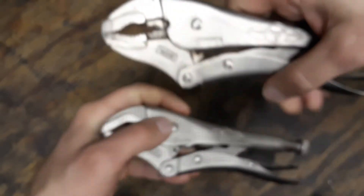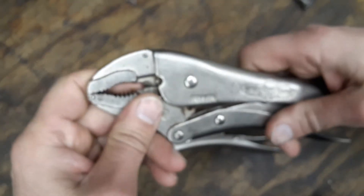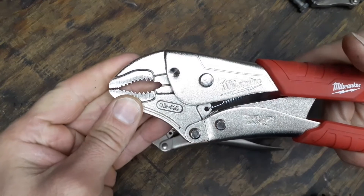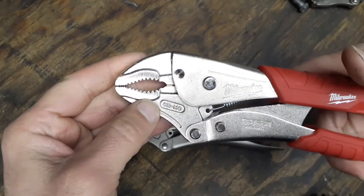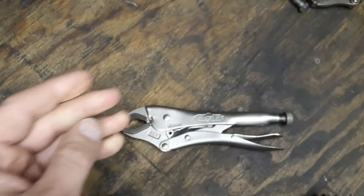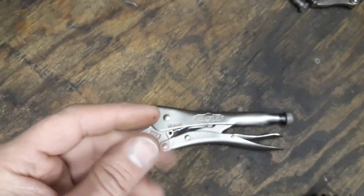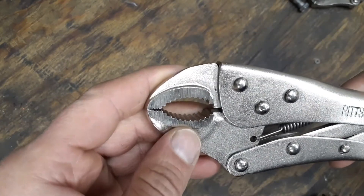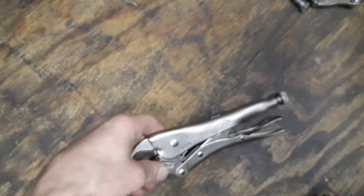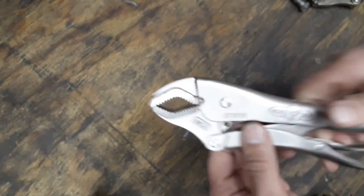Just to compare these curved jaw pliers to a regular pair of Irwin locking pliers — the regular pair are basically straight up and down, no multi-angle grip. Same thing with Milwaukee: just straight-draw locking pliers, clamping top and bottom only, not from multiple angles. Same with the Bremen, straight up and down. And even with the cheap Pittsburgh pliers, the teeth aren't super sharp and you're only getting that spot in the middle where you can clamp up and down.